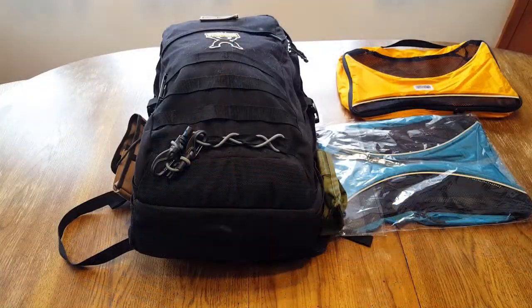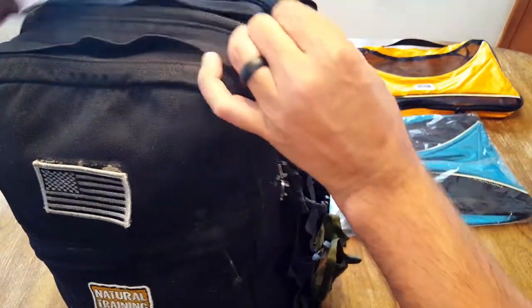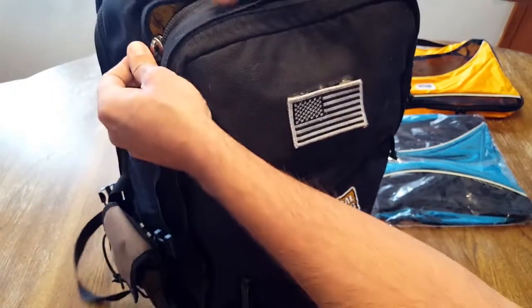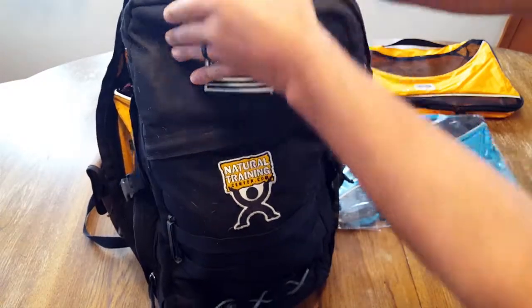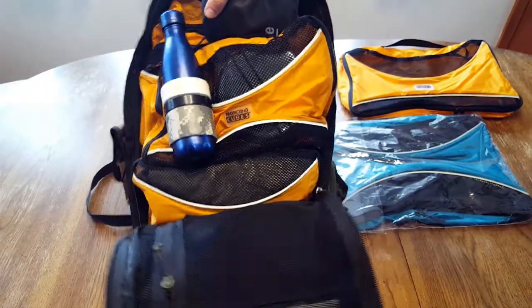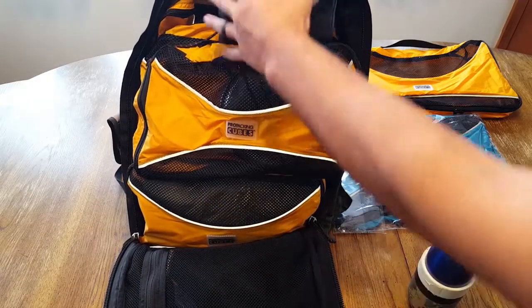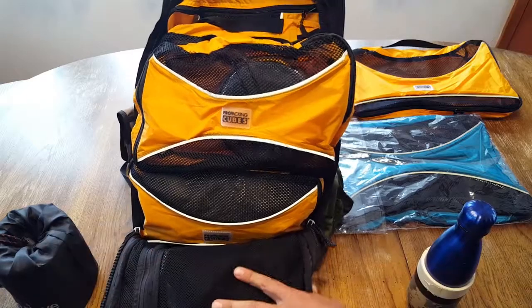I went ahead and hastily used five of the six cubes — just to show you, I did this really quickly for the purpose of the review, utilizing what I currently had in this go bag. Things change a little bit here — I just have my water and my stove that I always need easy access to when on the trail.